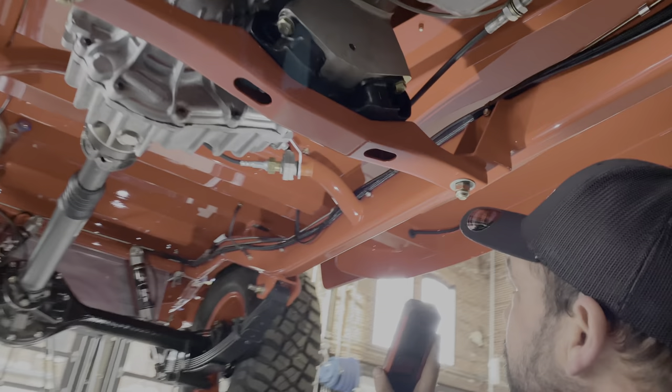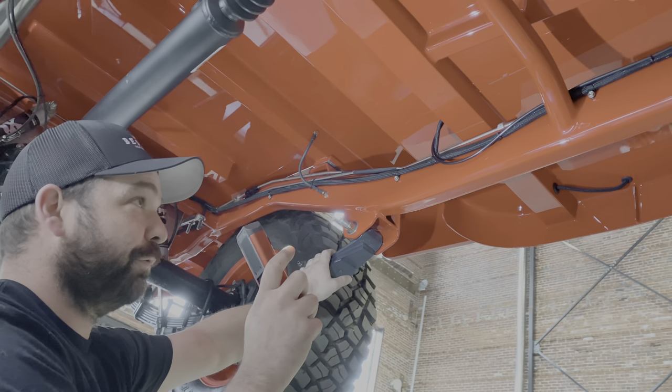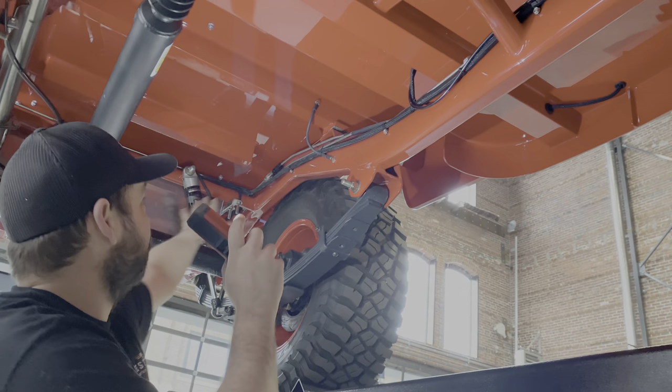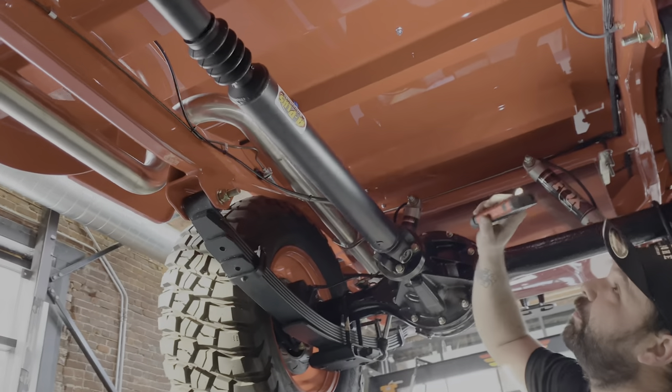This is the absolute highest step we can do. It's more of a show truck — it is paint. But this is the volume of work we're putting into the frames. At the bottom of the park.